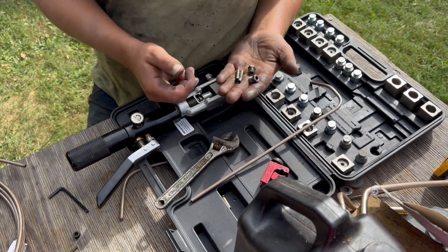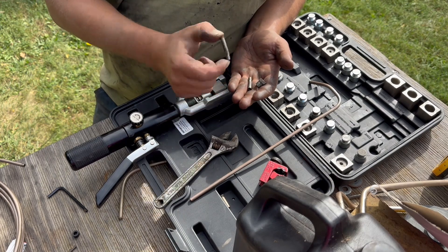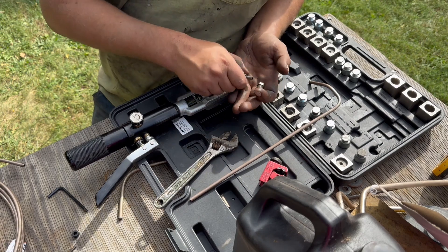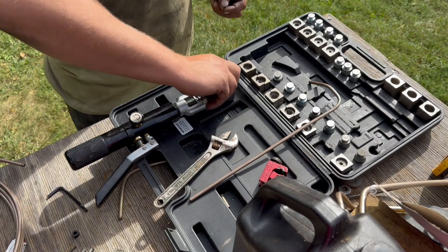That wasn't as bad as I thought. I just put these in the vise and I straightened them out with a 5/16th nut driver that just happened to be laying there, and they popped right out.